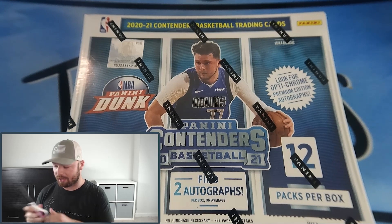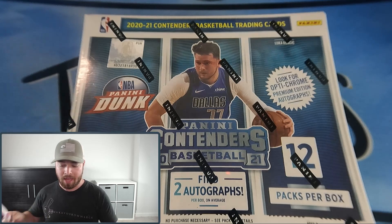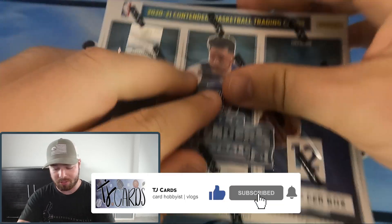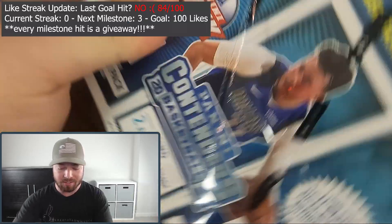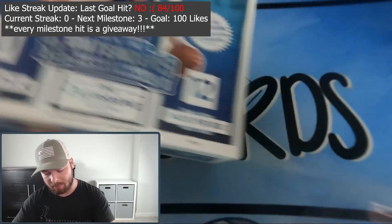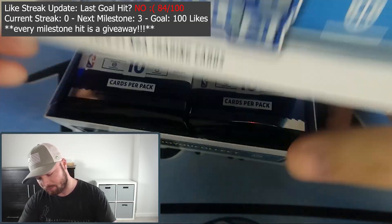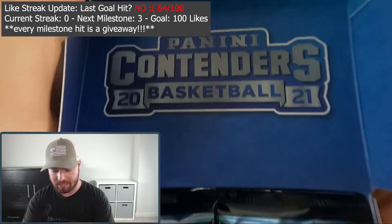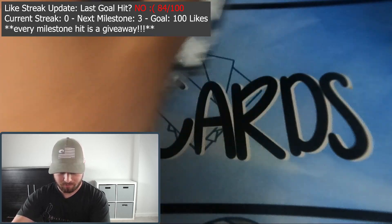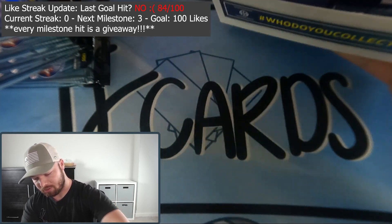We've got our scissors, our sleeves, our top loaders - we are ready to go. Don't forget to go down to that section below, smash that like button, subscribe and hit the notification bell to know when these videos are going live. Our like streak goal is always 100 likes on this video to increase the streak by one - that helps out the channel a lot. Here's the inside of the box with all our packs.